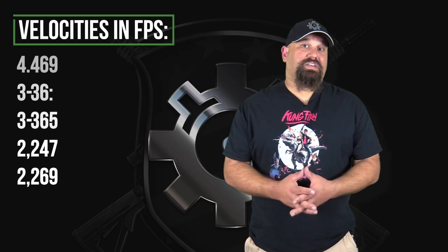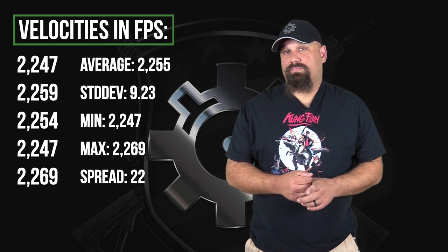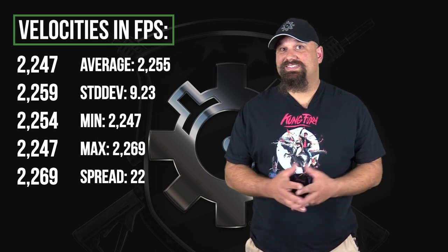The velocity was really impressive for the bullet weight out of a short barrel — it's moving along pretty well. And it was really consistent velocity too. This is probably very accurate ammunition, although that rounded nose profile isn't going to result in a very good ballistic coefficient.